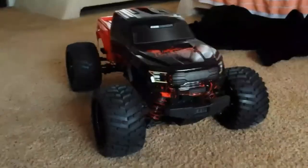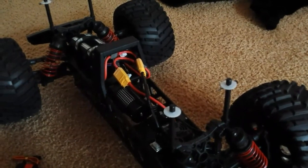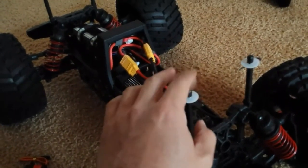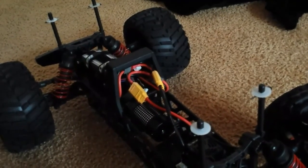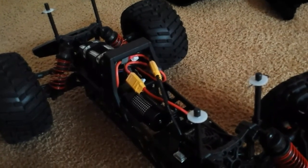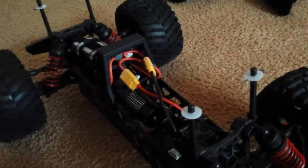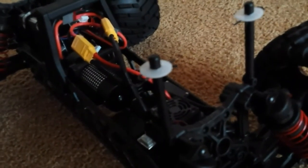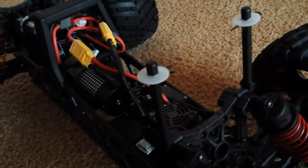Another thing you want to probably do on the truck: I put these little plastic washers on top, because when the truck flips — or if you turn your punch level up on the ESC — it can break through the body. Putting washers like that is not a bad idea for your car.